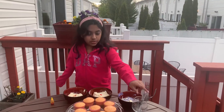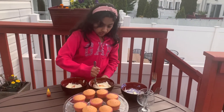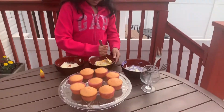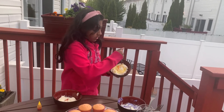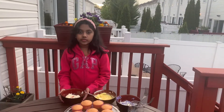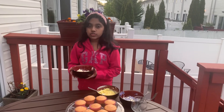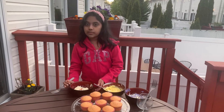Now I'm going to be mixing the frosting in the bowls. To make this pink color I just put a few drops of red to make it pink. Let's start mixing.